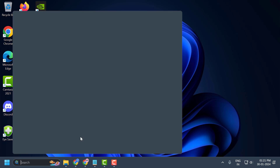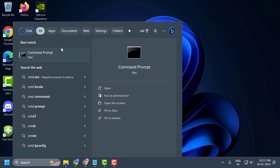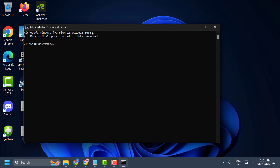Go to the search menu and type cmd. Right-click on Command Prompt, select Run as Administrator, and select Yes. Now check my video description for the command. Copy the diskpart command, paste it with Ctrl+V, and press Enter.